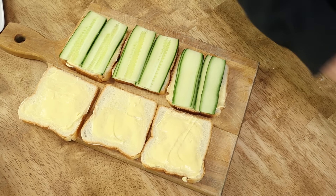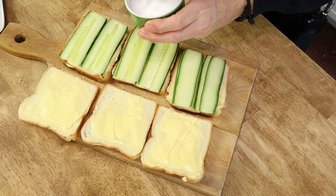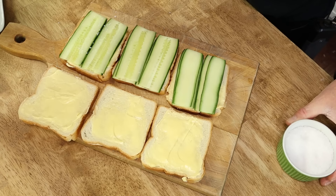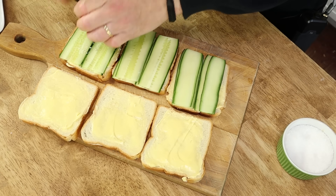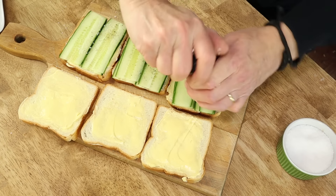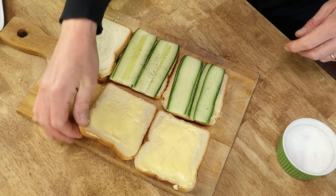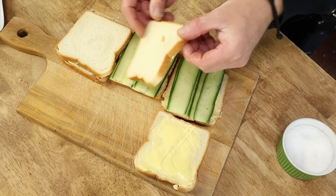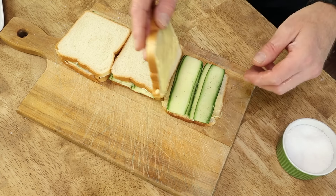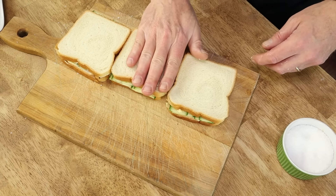Then add some salt and pepper. These are really simple sandwiches — you don't want to add any other fillings here, because remember, tea sandwiches are dainty things. Then close the sandwiches with the other buttered slice of bread and press them down with your impeccably clean hand.